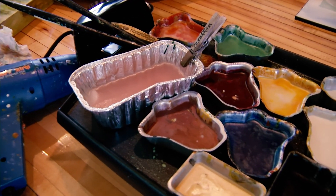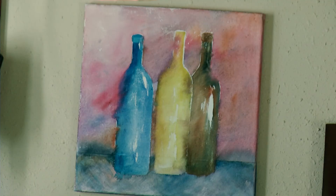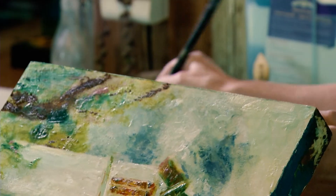Lately I've been into the encaustic, which is a wax painting. The encaustic is fun because it's different and you can really manipulate it — you can do collage, you can add or subtract, or even start over, peel the wax off. That has been my favorite for the last two years.